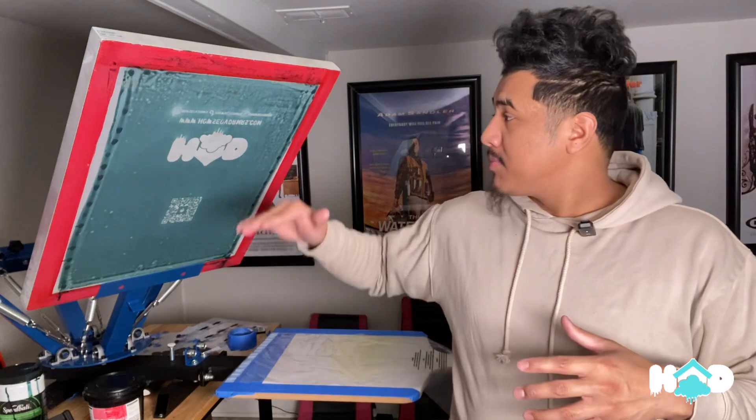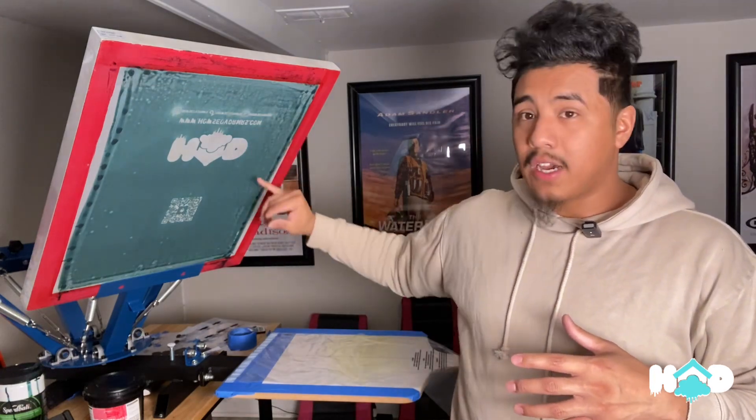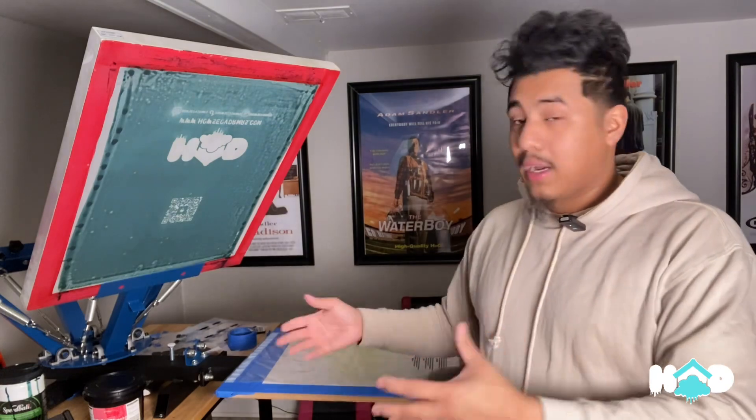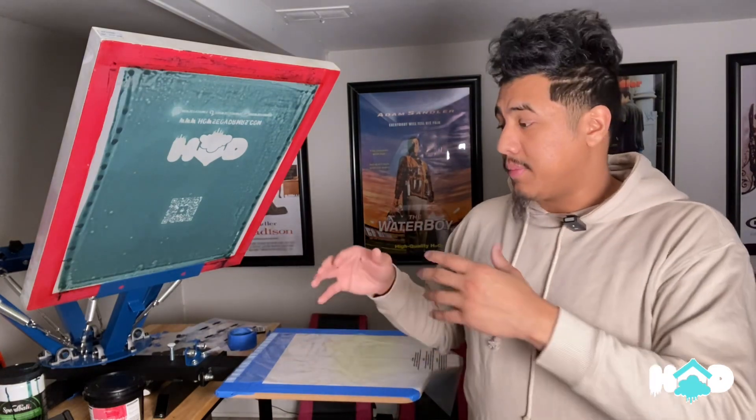For all your brand and customization apparel, these are particularly important for your brand because when you put your brand out it initially speaks for itself. This design is upside down because it's facing this way — we're not doing a shirt today, we're testing out poly bags and boxes.